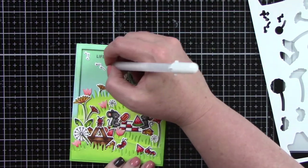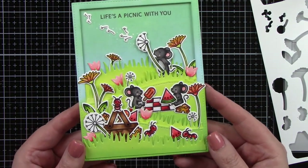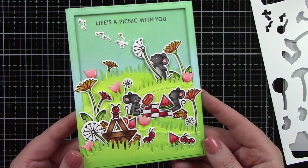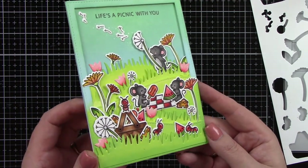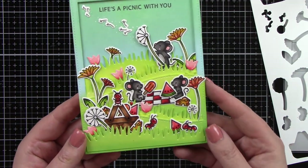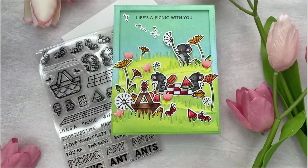I'm going to attach this to a white A2 size card base. And now we've got this great little scene card with all these cute little mice and ants just having a fun picnic. Thank you guys so very much for stopping by and watching — I hope you enjoyed this project and I'll see you soon!